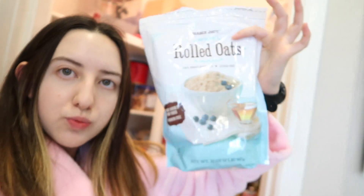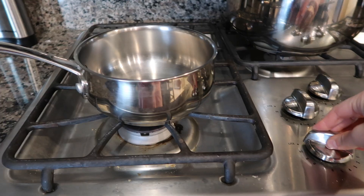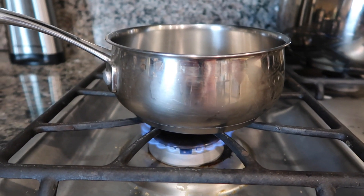The Trader Joe's rolled oats — I prefer them to Quaker because Quaker had a recall. Normally I would use the Trader Joe's quick steel-cut oats, but here at home we only have the Quaker ones, so I guess that kind of defeats the whole purpose of me not eating Quaker because of the recall. But anyway — chia seeds, also from Trader Joe's.